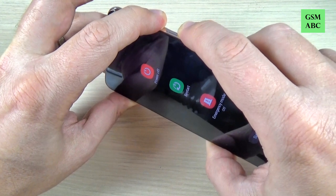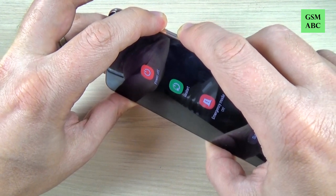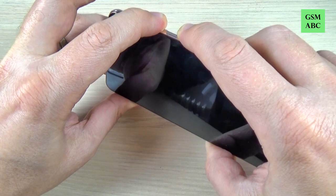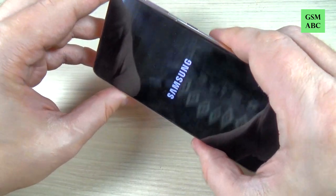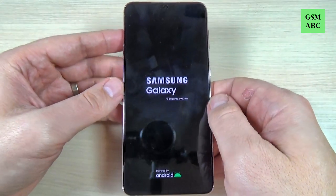Hi guys and welcome back on GSM ABC YouTube channel. In this tutorial I will show you how to force restart a frozen Samsung Galaxy S21, and the method is the same also for the S21 Plus and Ultra. So let's do it.